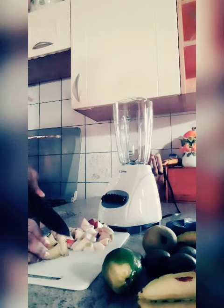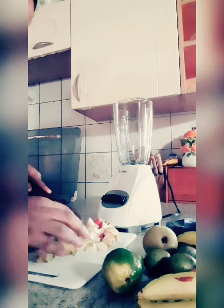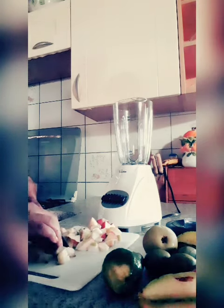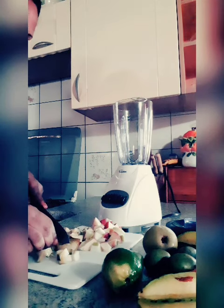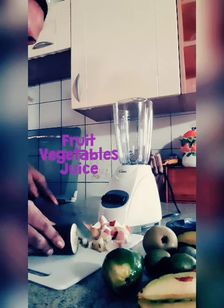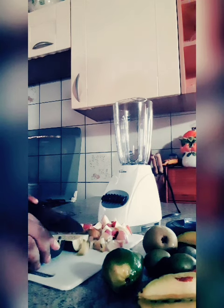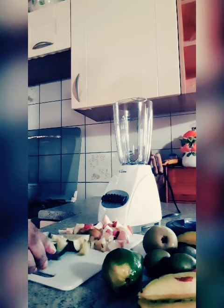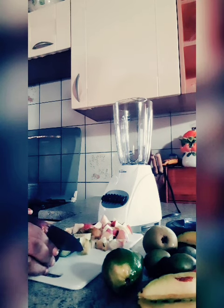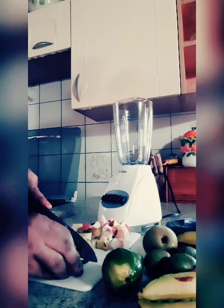Okay guys, here I'm cutting the fruits so that I can make my vegetable fruit drinks. This is a natural fruit vegetable juice — very simple, easy to make, very refreshing, healthy, can't go wrong. Don't forget to subscribe to my YouTube channel.